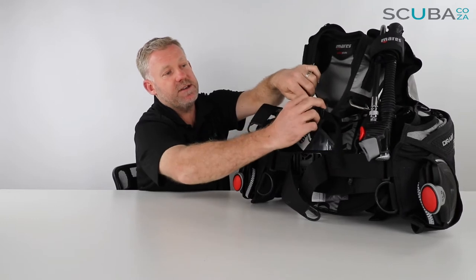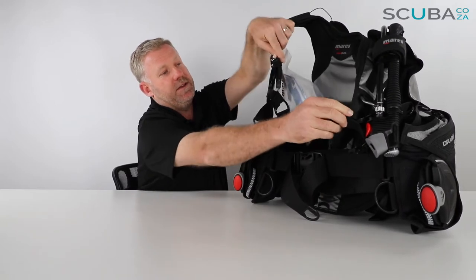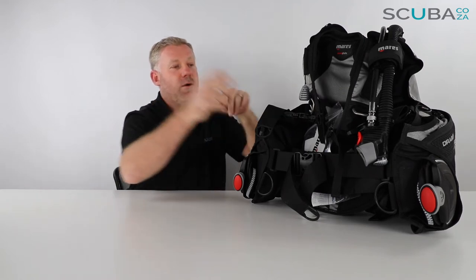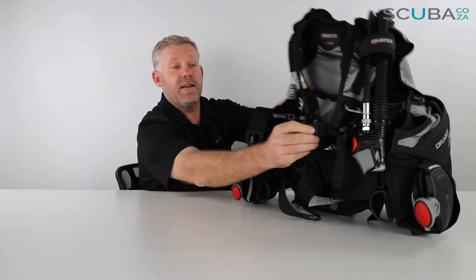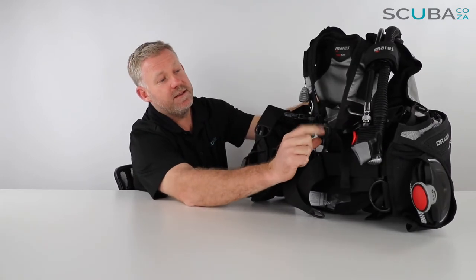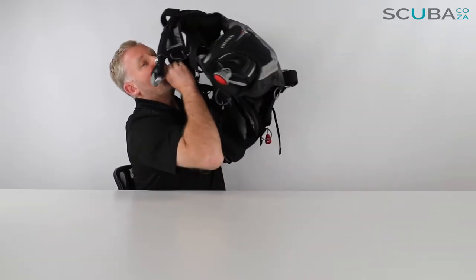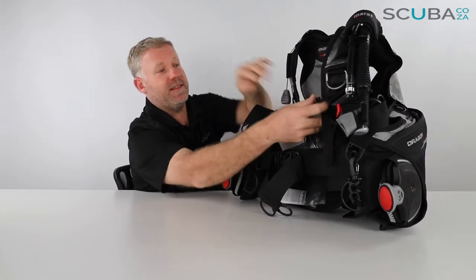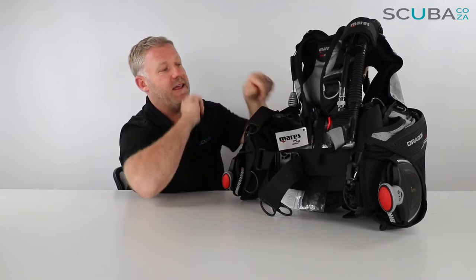There's a sternum strap which holds the straps nice and tight over the top of your sternum. One of the little things Mares have built in — which I think is quite funky — is a little whistle built into the sternum strap. It's something divers quite often don't even realize they have, so that's a nice little addition from Mares.